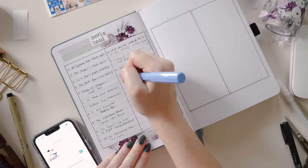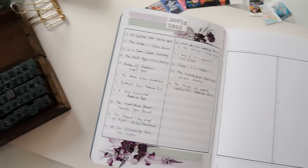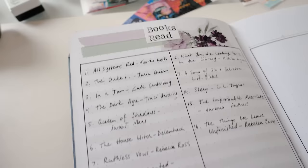I like to keep this spread pretty simple — just the number of the book, the title, and the author. But you could expand this to include whatever information you like, such as genre, dates read, or the format you read the book in. Just keep in mind that if you're including other information you might want this to stretch across more than one page or even more than one spread.